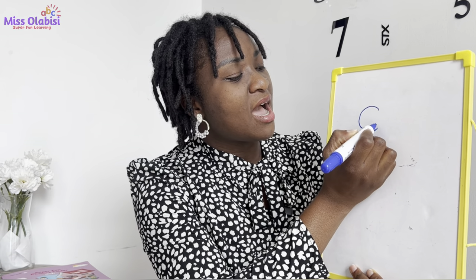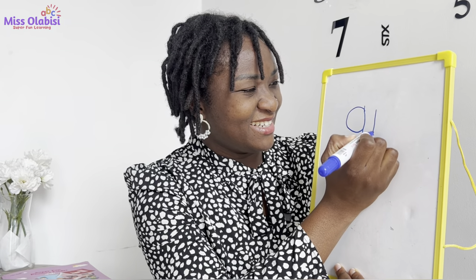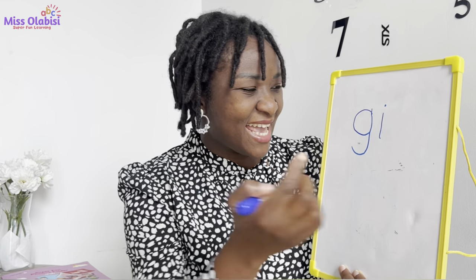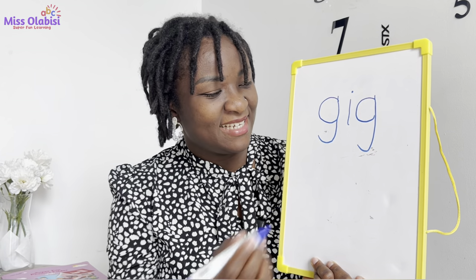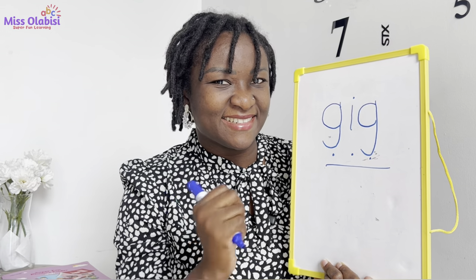Are you ready for my turn? My turn now. For the word gig: our first sound is G — the sound of today. Remember the curve, go to the top and then draw another curve. Now we also hear E. Good. What's the last one? Gig — so we will have the G sound again. G, E, G — Gig. Good.